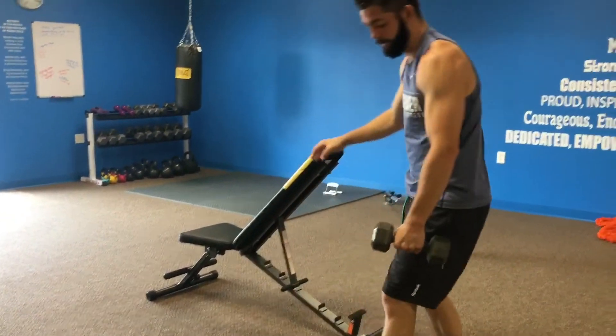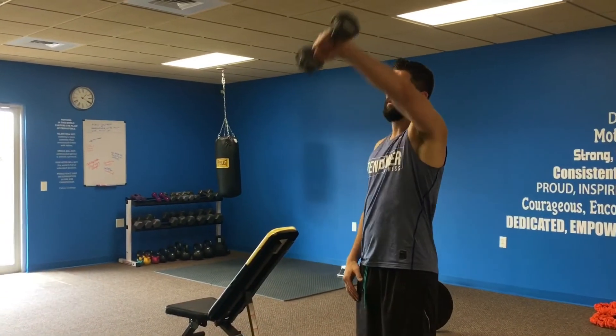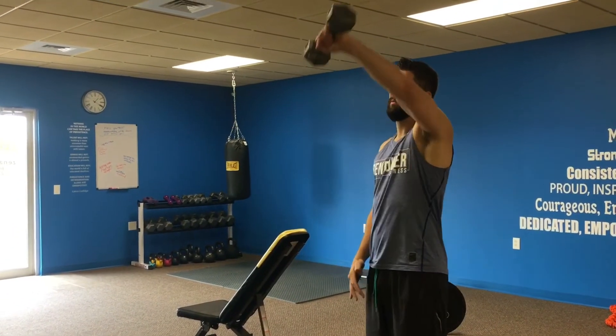For the front raise, you're just going to stand upright and use your shoulder muscles to lift it up. Try to lock out your arm while you're performing this movement.